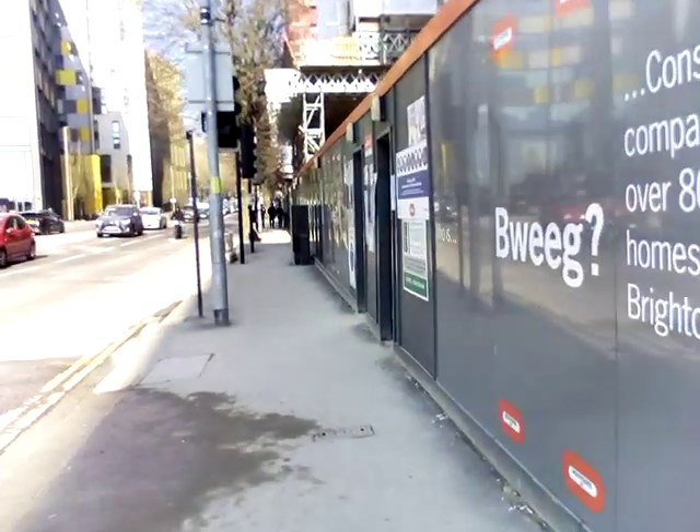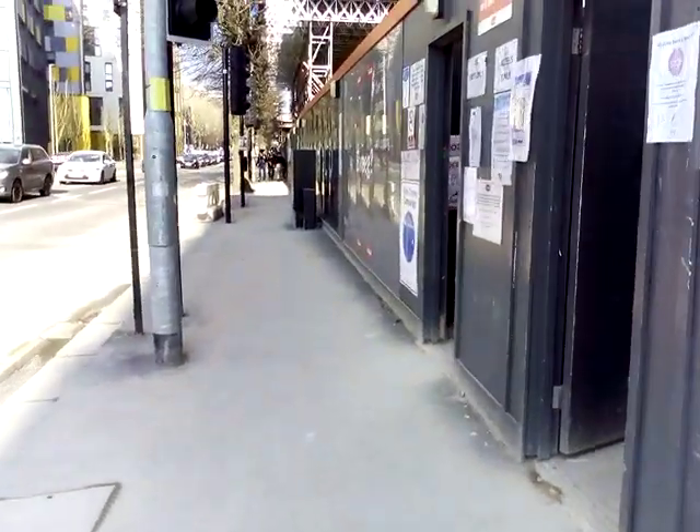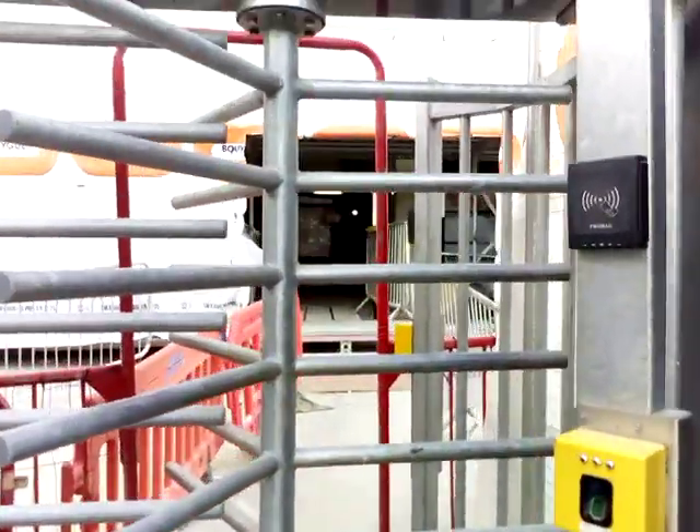Going up there in a minute. I'm just going into the exit door, I'll show you what it's like. This is what it's like — it's like a football stadium.